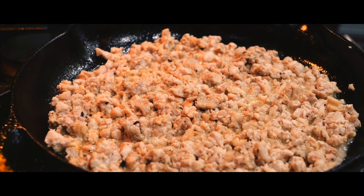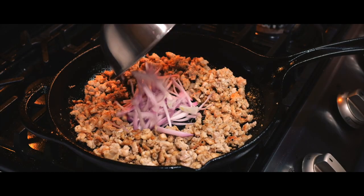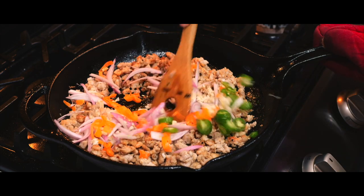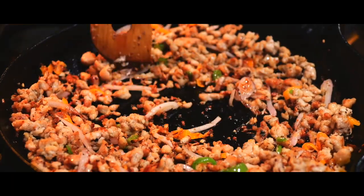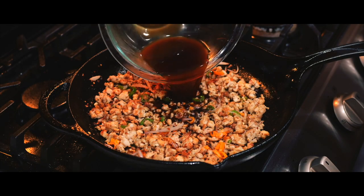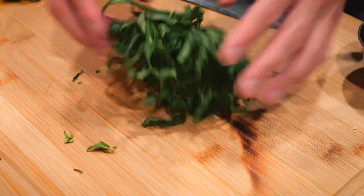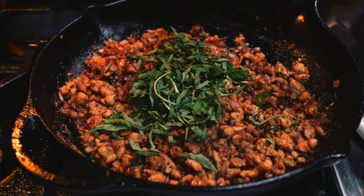Once the chicken has browned slightly, I'll make a well in the center and add in all that sliced aromatics I prepared earlier. It's important not to fully cook the chicken before adding in the aromatics, since it will continue to cook after the rest of the ingredients are added. Once the onions and peppers have softened, I'll pour in the sauce and stir it until it thickens slightly. When it does, I'll turn off the heat and fold in the thinly sliced basil.